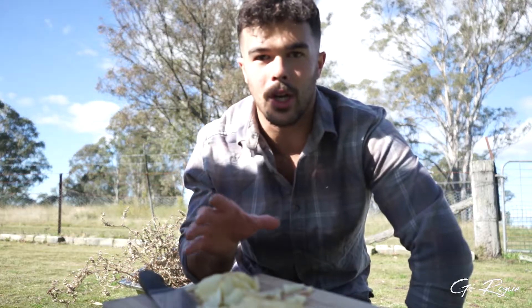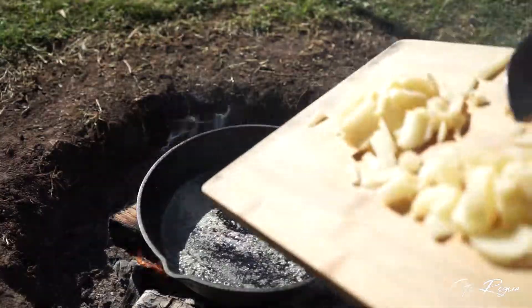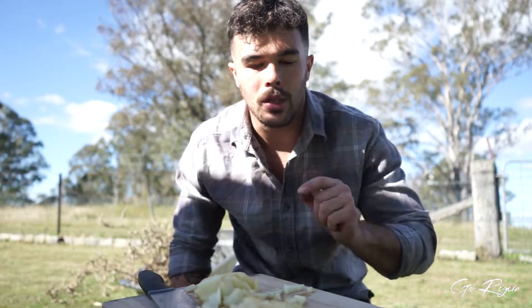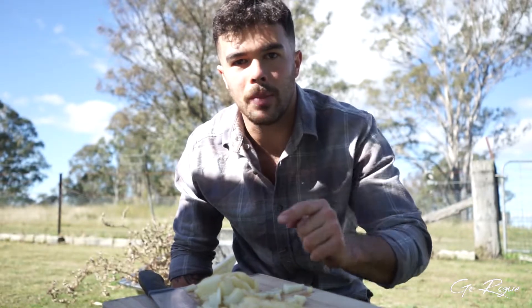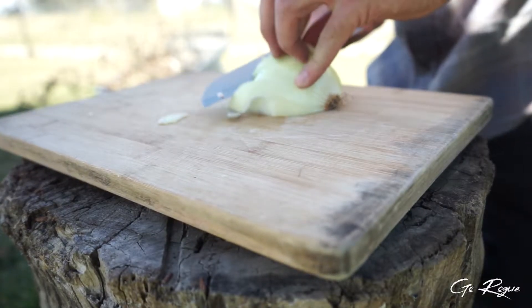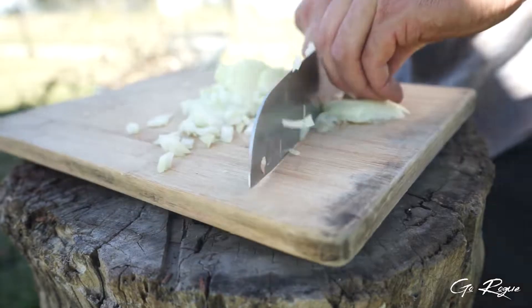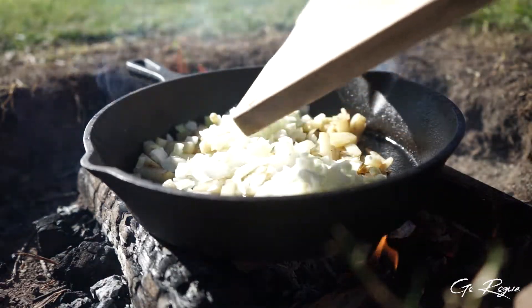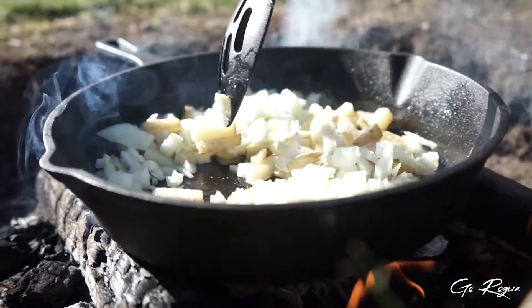Once your fire is ready and you can put the pan on, get it nice and hot. Put the potatoes in first — they're going to take the longest to soften up. Then you can get started with the onion. Lastly, chuck the ham in.